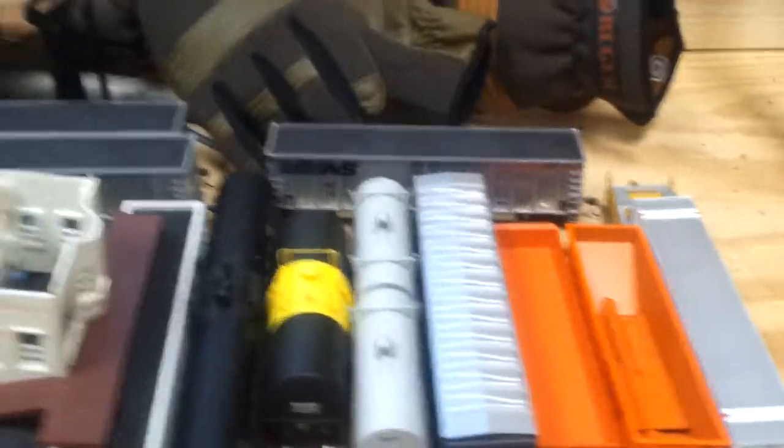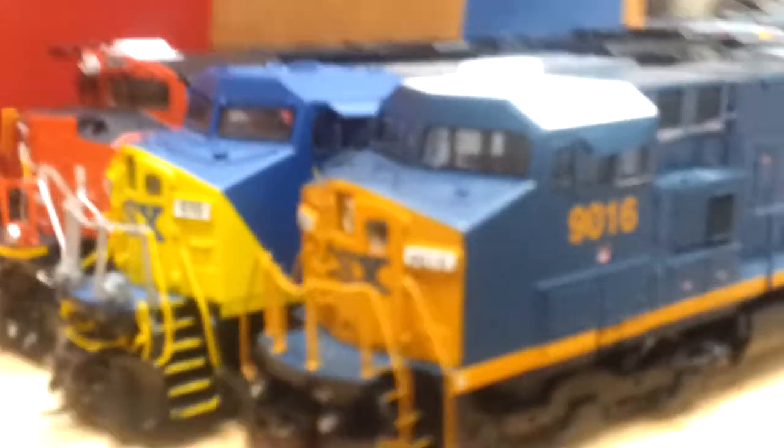Some other stuff — all my trains are all the way over there on that table. I put some up on the shelves, but most of them are on this table. I've got all my five good locomotives, just hanging out on that table, waiting until I get the new track.